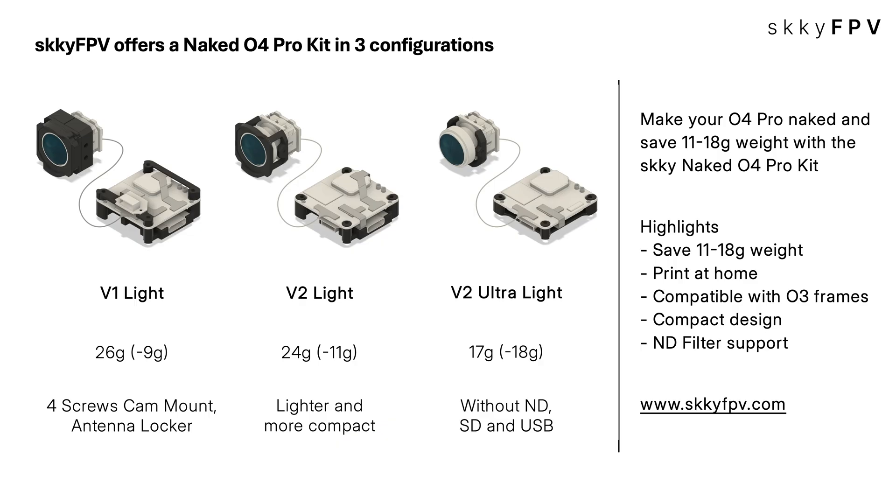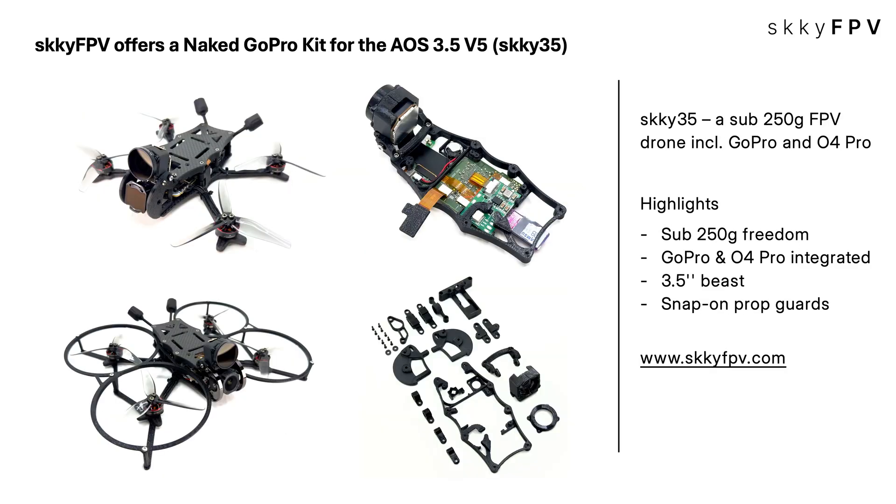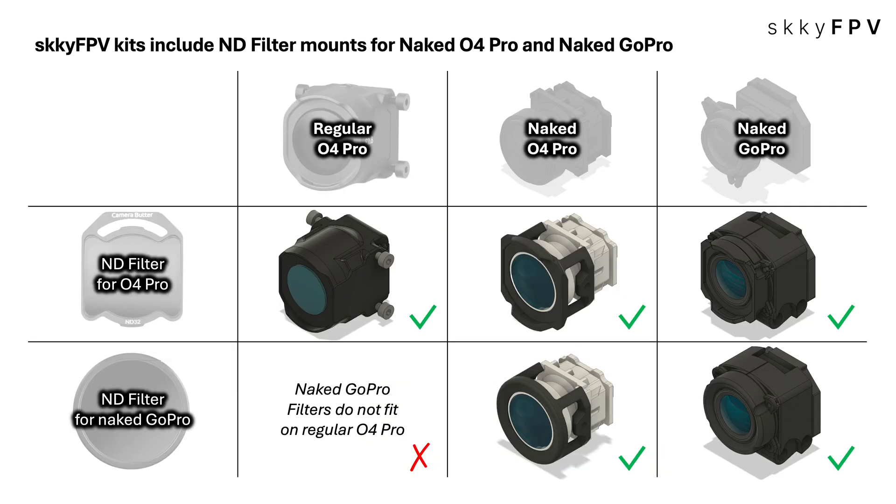This all ties into how Sky FPV designs its kits. The Sky FPV Naked O4 Pro Kit V1, V2, and V2 Ultralight saves you 11 to 18 grams, is compact, works with O3 frames, and crucially has built-in ND filter support — we planned for it. For the Sky 35 sub-250 build with the Naked GoPro and O4, the Sky FPV Naked GoPro Kit for the AOS 3.5 V5 includes filter mounts for both the Naked O4 and the Naked GoPro, so you're covered either way.